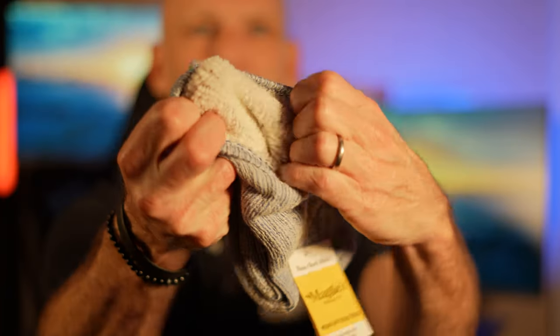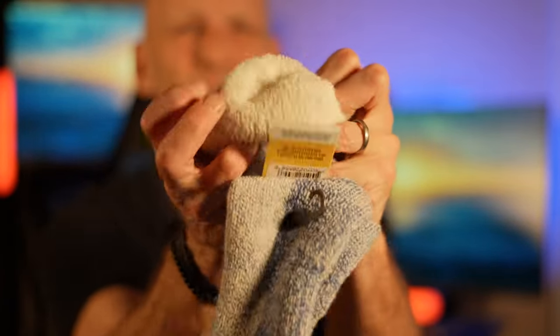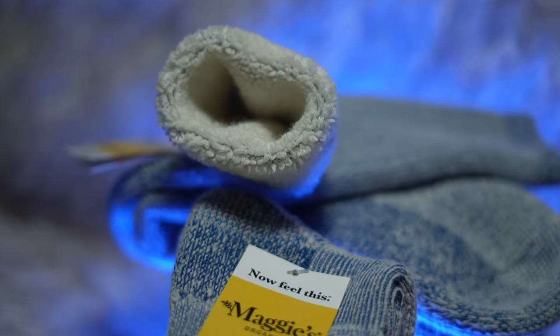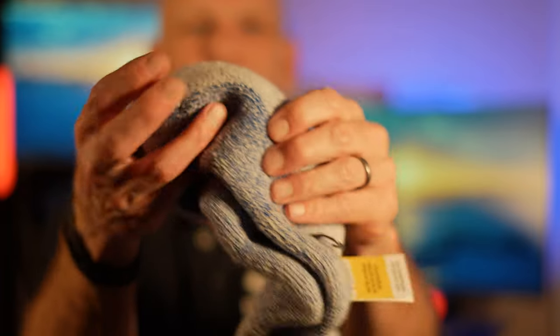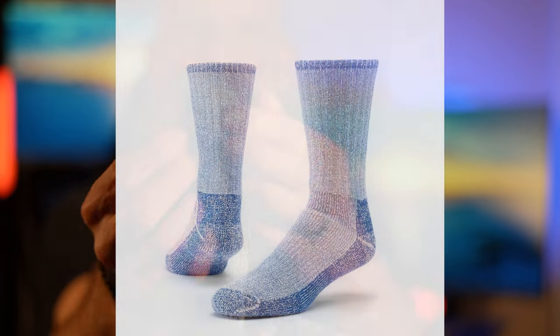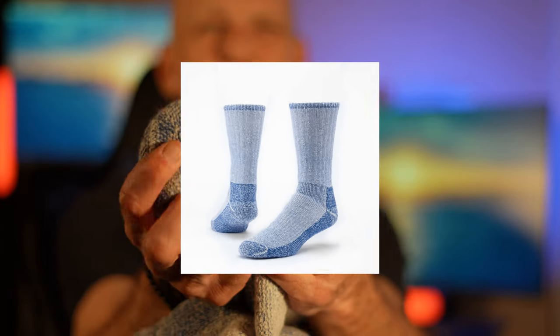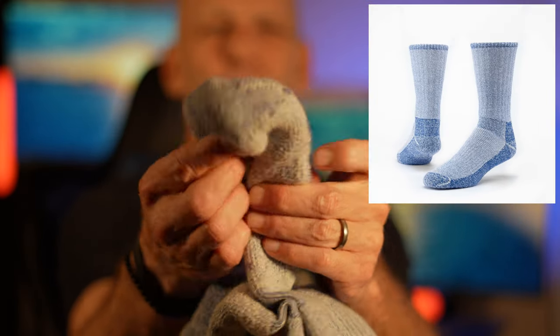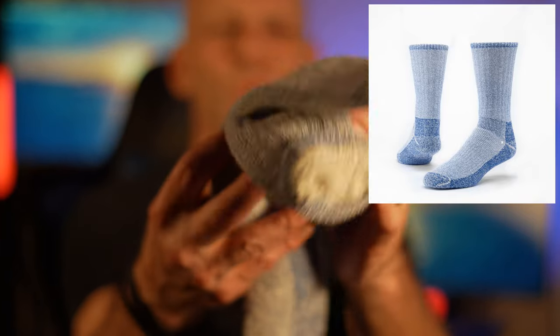Number one, these are the softest and most comfortable socks ever. They have this lining on the inside that's just soft and plush, and it goes all the way in. It's an incredibly soft, plush lining inside. They also have extra stitched padded toe seams — super amazing — and extra padding on the bottom.